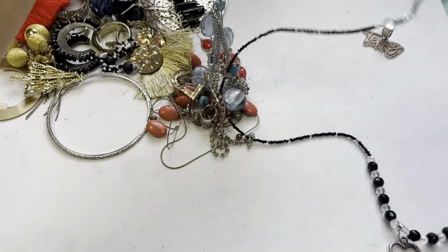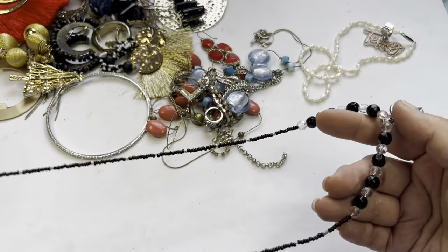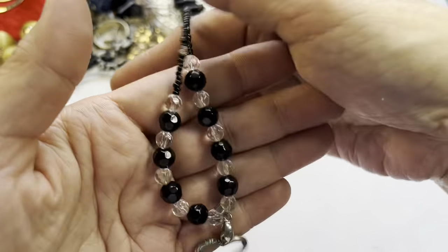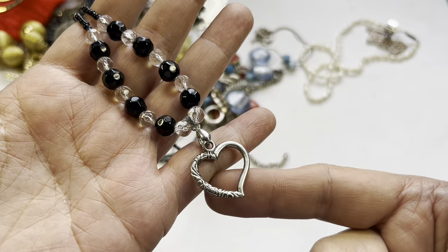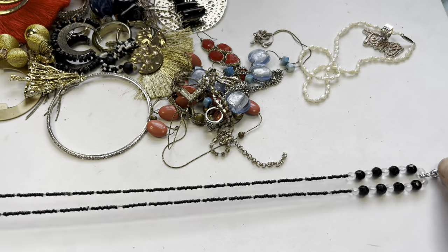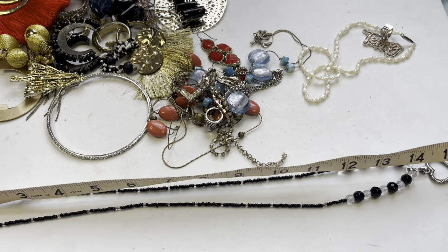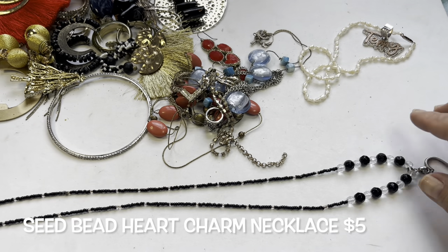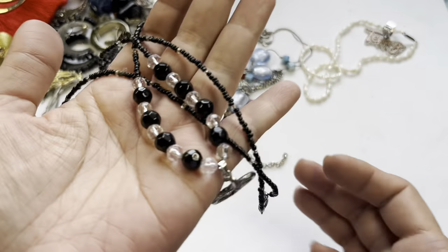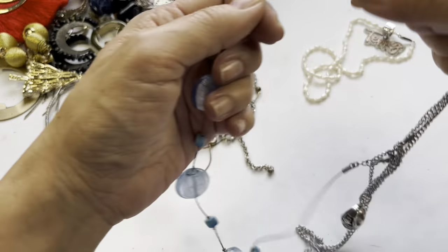I did untangle this. Here is a seed bead necklace with a heart charm hanging off of it. That's cute, very cute! It measures 28 inches in total.